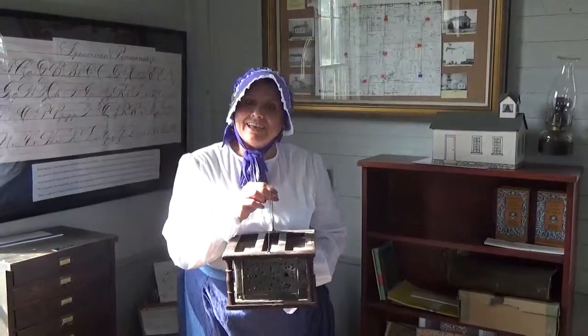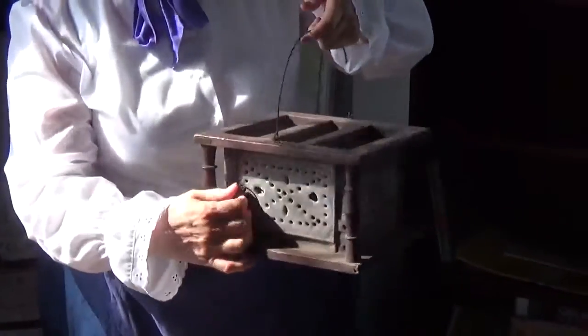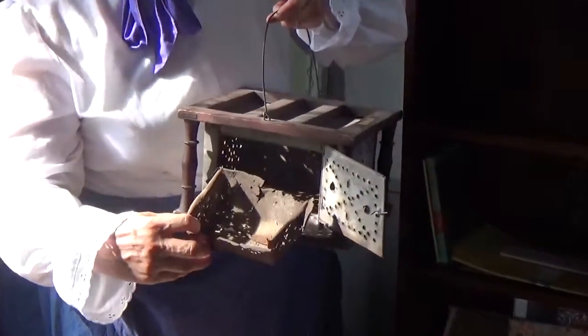Can you tell what this is? This is a 17th or 18th century footwarmer. As you can see, it has a door and a little drawer. This one's been well used.